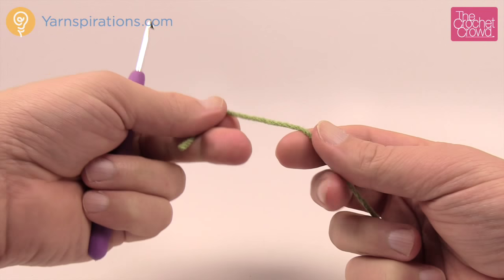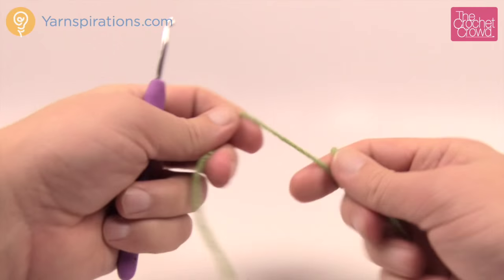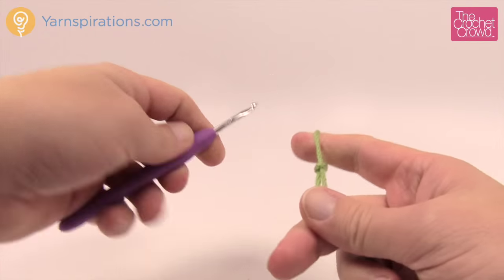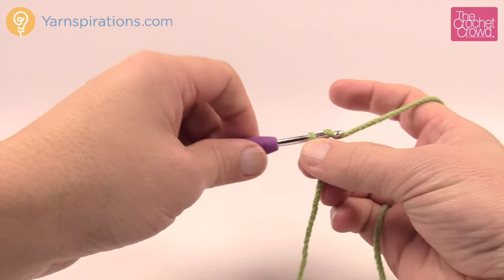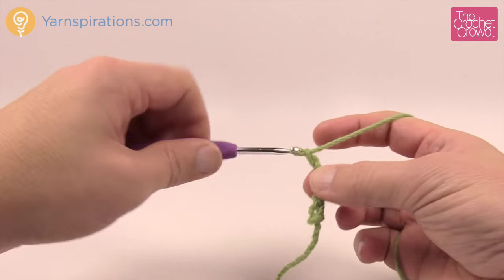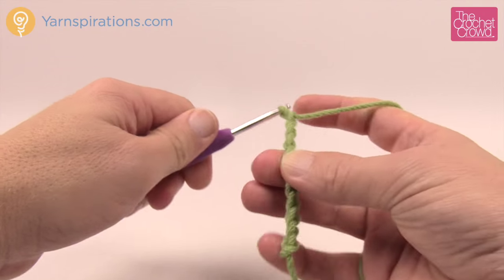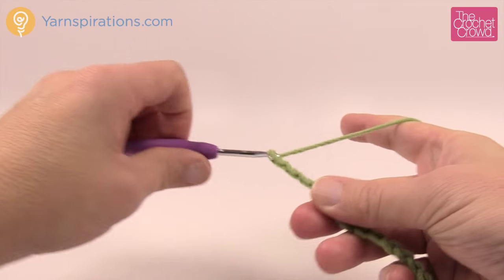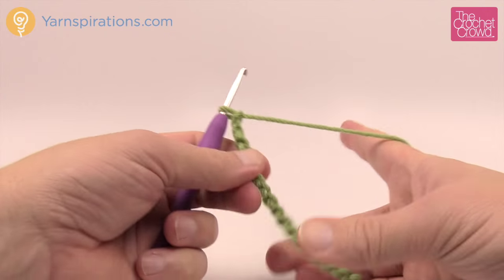Let's make a curlicue — just a little vine that comes off the top, more whimsical than anything. Using green yarn and the same size G, 4 mm hook, chain 16. If you want more than one curlicue or want them longer, there's nothing stopping you — it's up to you.